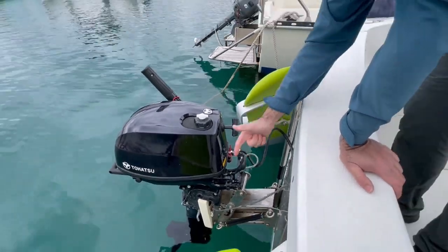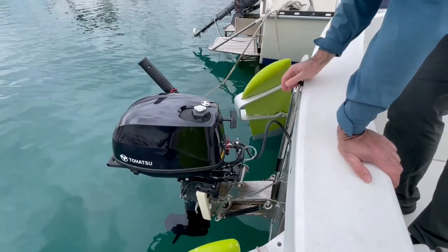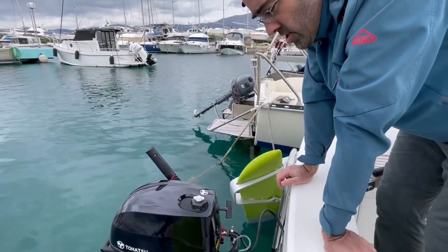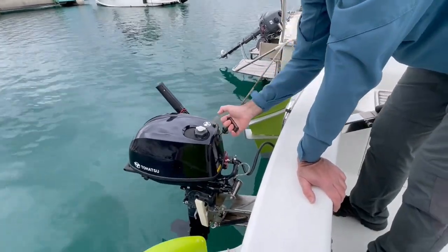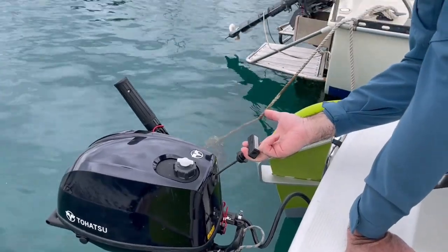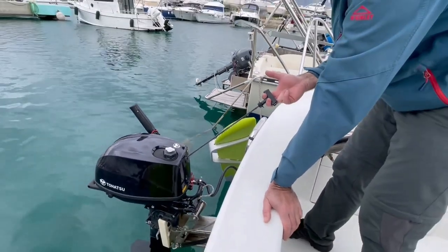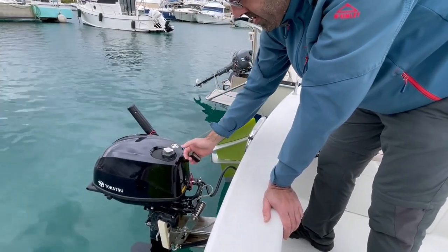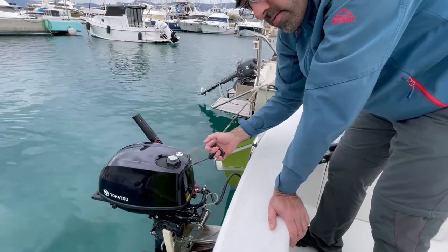Pump, neutral position, choke — and now we have to pull the starter rope. How to prepare a 4-stroke engine to start: pull this rope slowly until it becomes hard. That means your piston is in perfect position for starting the engine. Just return the rope and pull very strongly.